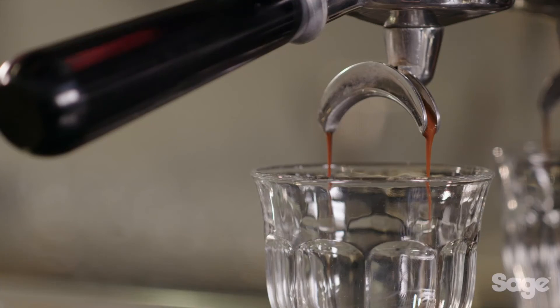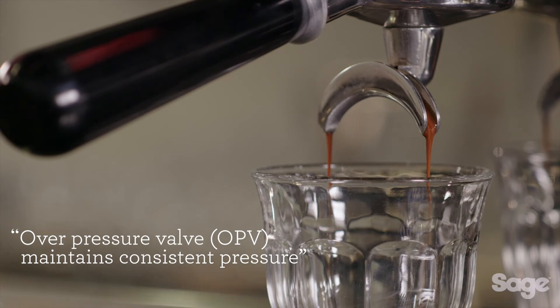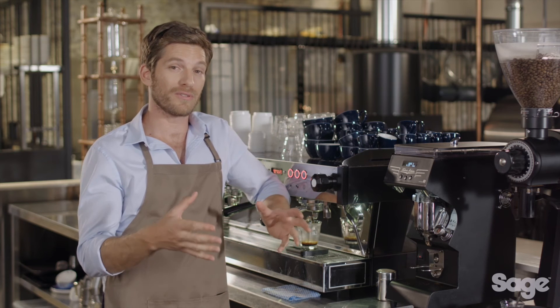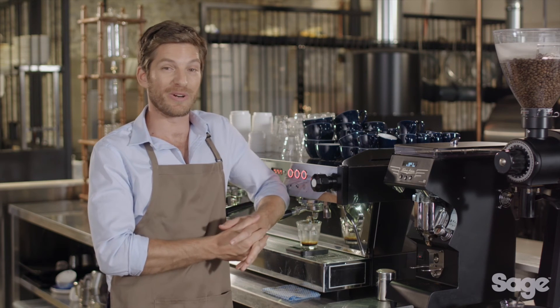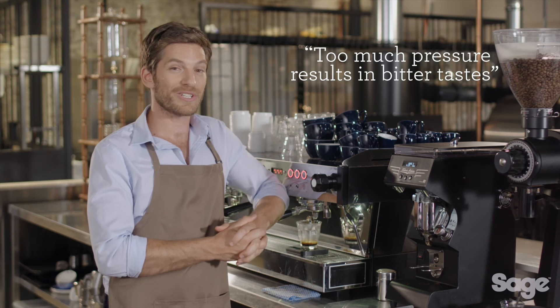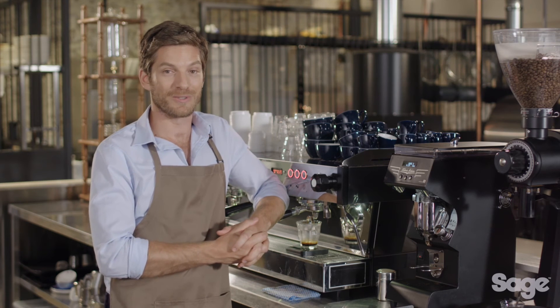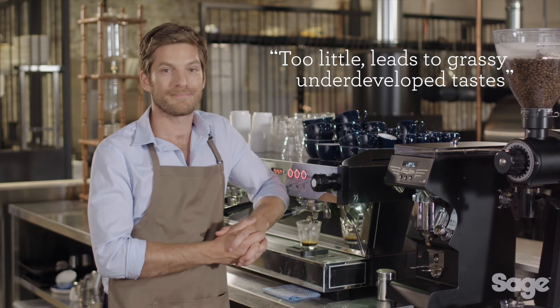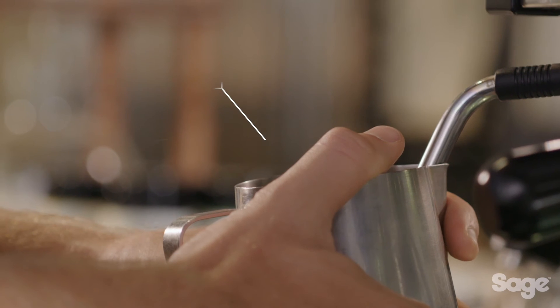Most commercial machines have an overpressure valve, or OPV, that maintains this consistently. If the extraction pressure has a greater range, the overall taste and mouthfeel of the espresso will be compromised. Too much pressure can lead to bitter flavors; too little pressure results in a taste that is grassy and underdeveloped.